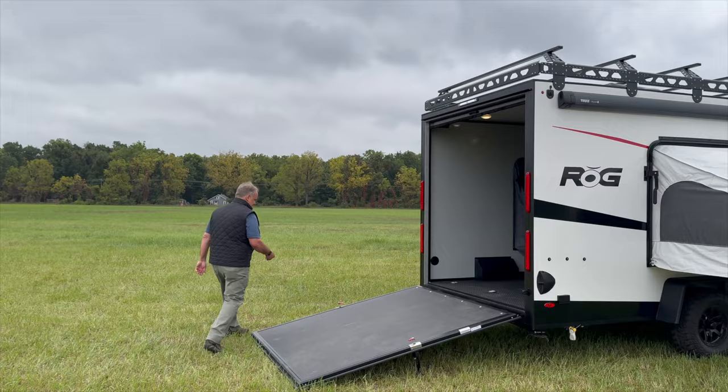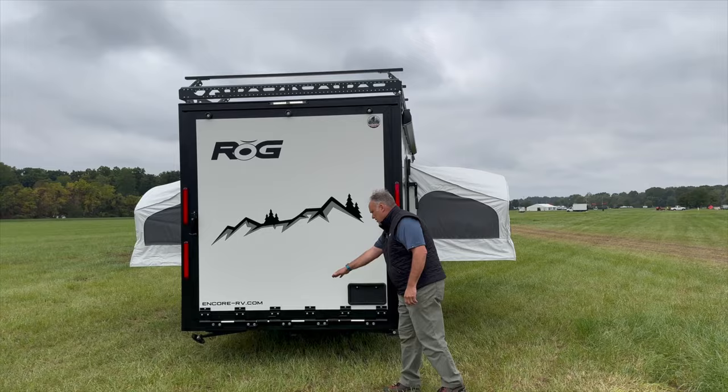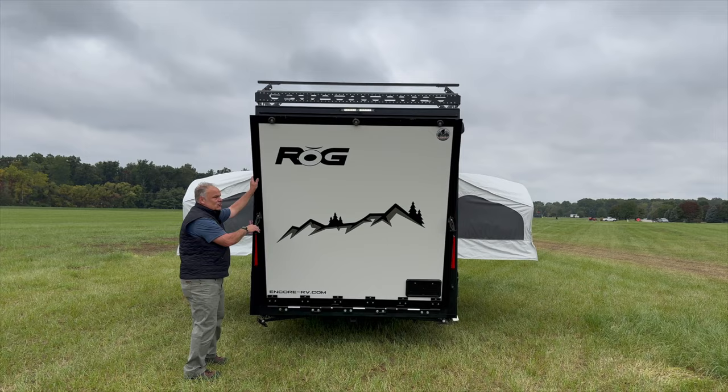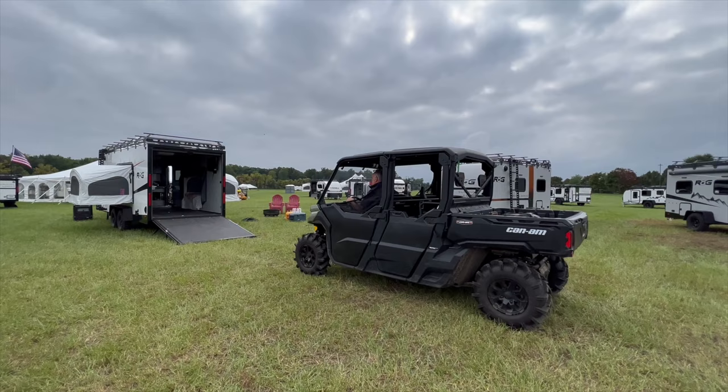Coming around the back, you're going to see that we've got a ramp door and this is how you're going to get your toys inside. There's no cables or anything — the springs are all built into the base of it. That's what's going to allow you to get that large four-door side-by-side, multiple Harley-Davidsons, ATVs, golf cart, whatever you want to load. This ramp is rated at 2,500 pounds or 1,000 pounds per contact point with the wheels.